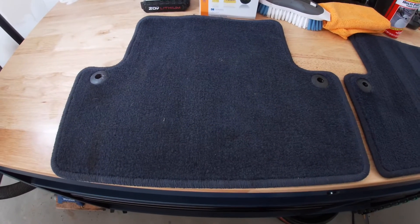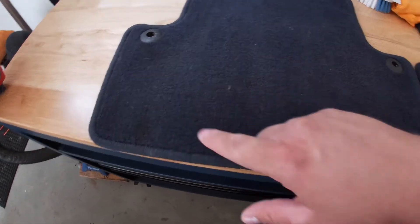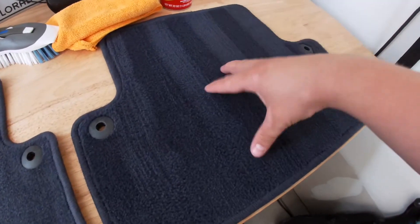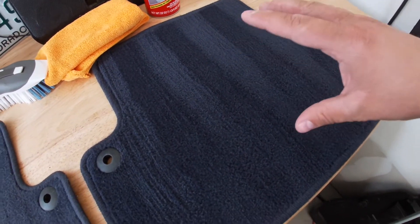All right, today guys we're going to clean our mats. We're going to go from something like this — with nasty stains in it — to a mat like this that has no stains, is clean, and smells great.